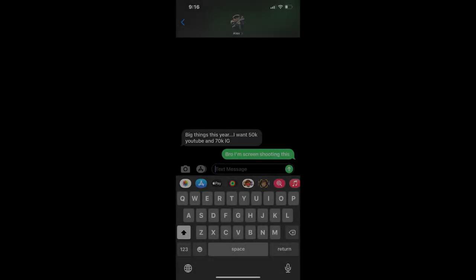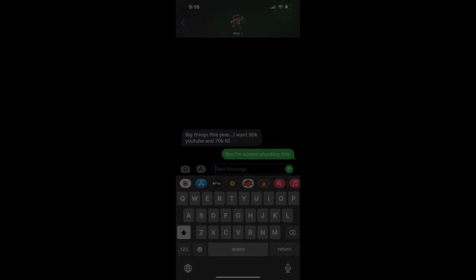Should old acquaintance be forgot, and never brought to mind? Should old acquaintance be forgot, and days of Auld Lang Syne?